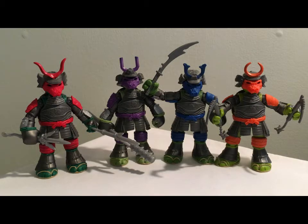As you can see, I have all four turtles here in front of us. The last to be released was Donatello, and Donatello is currently being packaged it looks like one per case, so he's going to be the chase figure of the four. Still shouldn't be too hard to get — I've seen him several times already at Walmart. Two Walmart stores in my area actually each had a case.